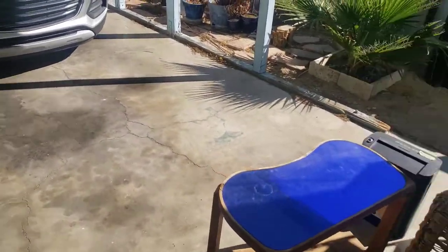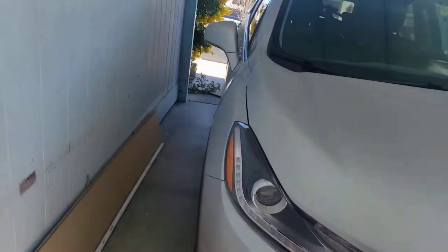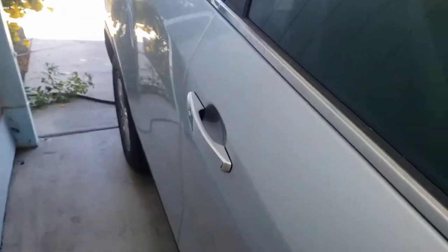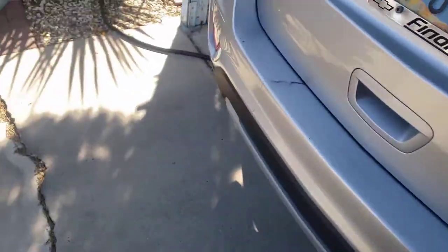Let's go ahead and open the door. Since it's currently daytime, here's the baby right here — which is the car, of course. And ew, mosquitoes!